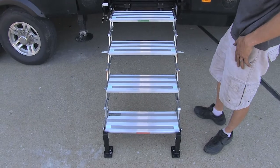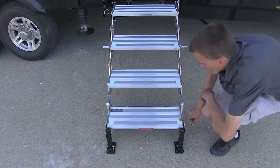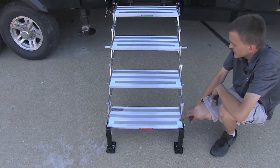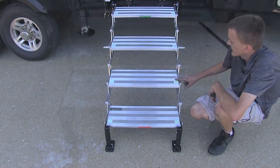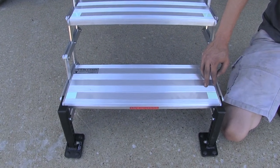To make life even safer when night falls on your campground, the steps have two glow-in-the-dark corners on each step, which will glow for up to 10 hours with only five minutes of sun exposure.